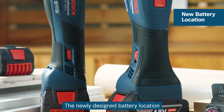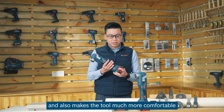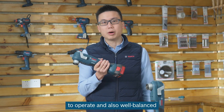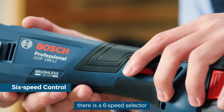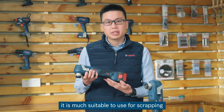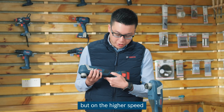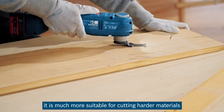The newly designed battery location ensures that there is no interference during flush cut and also makes the tool much more comfortable to operate and well-balanced. On the grip position, there is a 6-speed selector, which is used to change the motor speed and the oscillating frequency. On the lower speed, it is more suitable for scraping and sanding, but on the higher speed, it is more suitable for cutting harder materials.